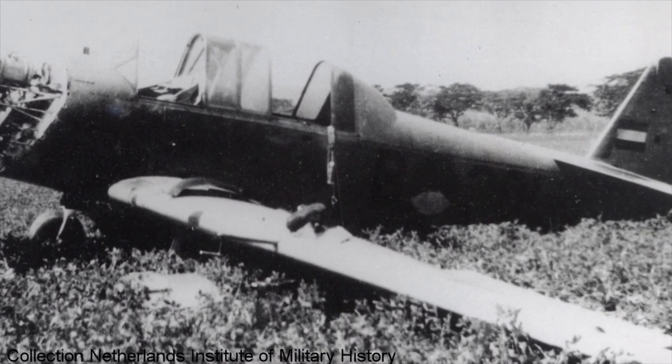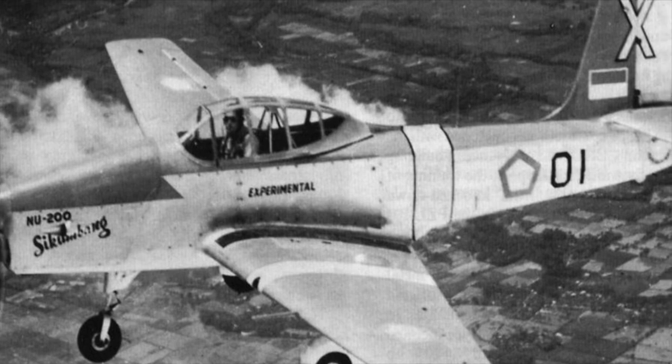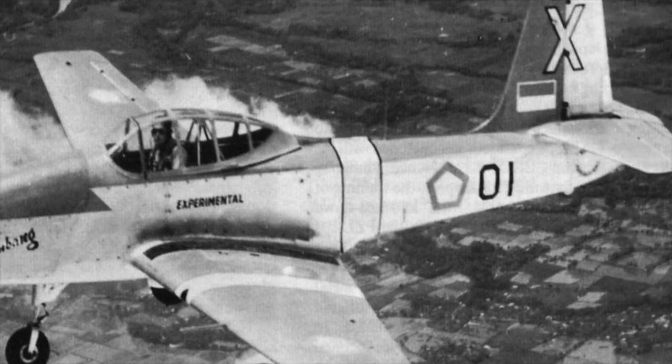They were said to be beset with technical difficulties. In 1949, Indonesia won its independence and the Wacket Trainers were handed over to the Indonesian Air Force. It is unclear what happened to these aircraft in the hands of the Indonesian Air Force. Some sources claim that sections of a Wacket Trainer were used around 1952–53 in a project to construct the Indonesian-designed NU-200 Sikimbang.